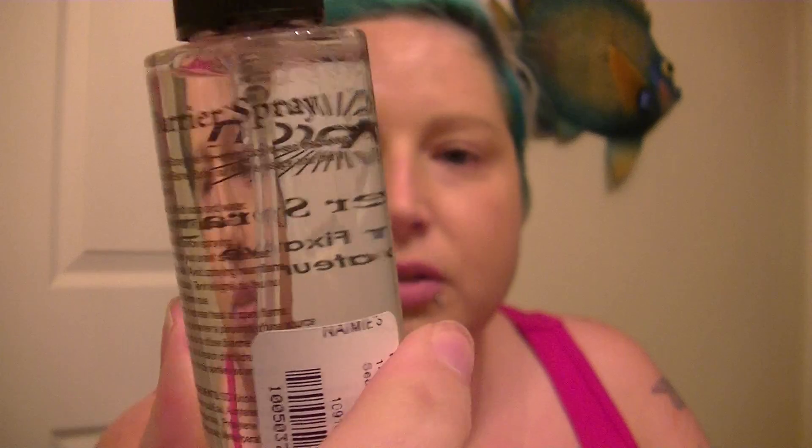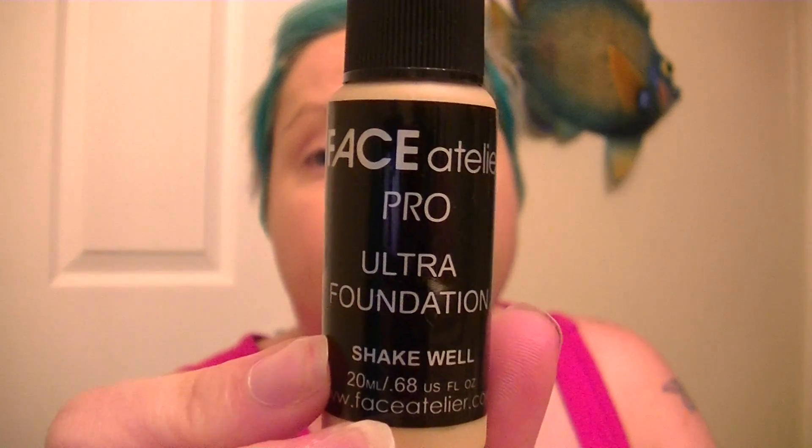I've also got the Marron barrier spray — it's a sealer fixative. You basically spray it over your makeup and it creates a barrier so that all of your makeup becomes waterproof. I'm going to do a little testing on that as well. And I finally got my Face Atia professional foundation.